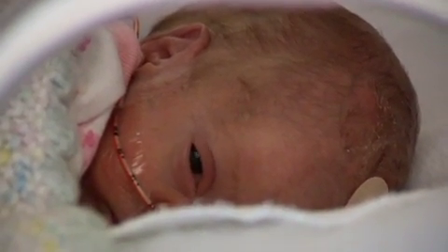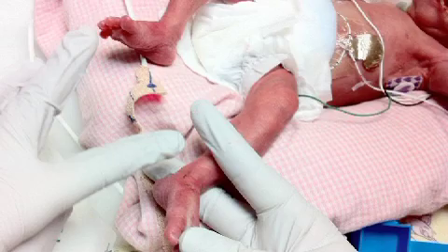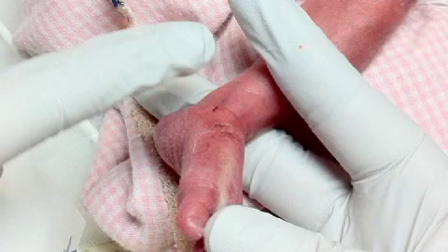Many victims are preemies, like Iris, who rely on the tape to keep them attached to critical equipment. She had tubes and wires coming out of all different places. The problem is that neonates have very fragile skin, and all of these tapes have been tailored for adult skin. Neonatal nurse Kareen Pryor says it's something that we deal with every day at work.